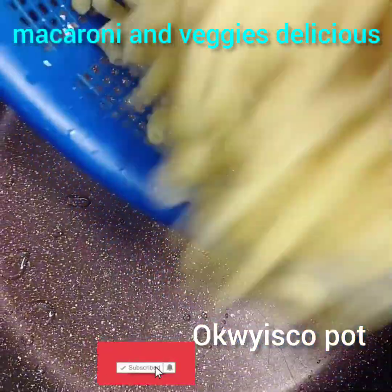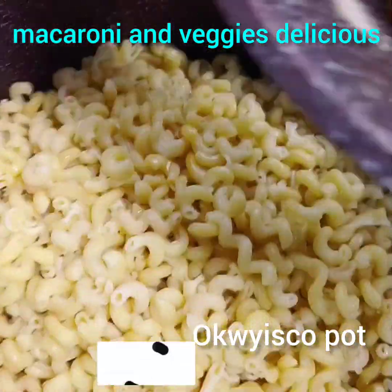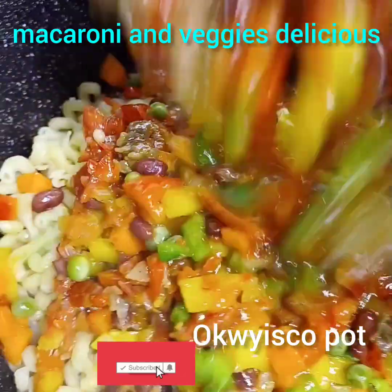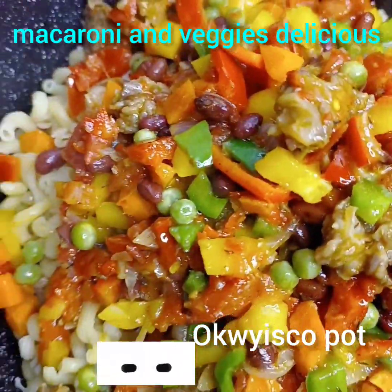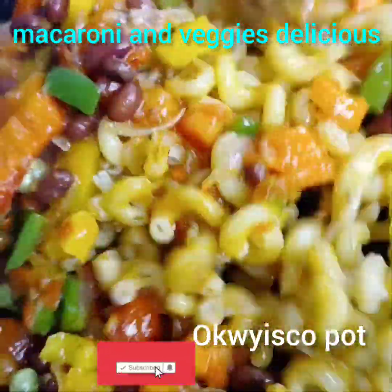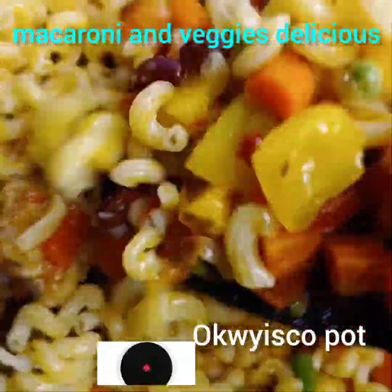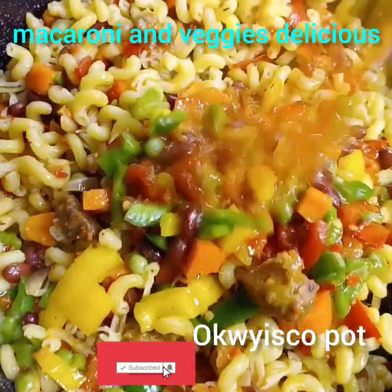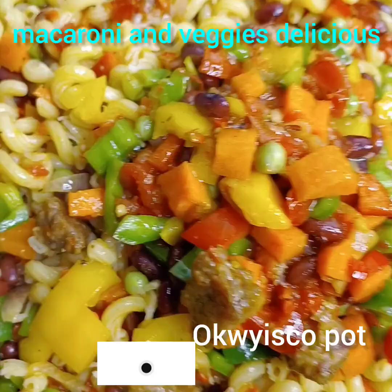I will stir. This is my parboiled macaroni — I'll add it in another pot, then introduce my veggies. My goodness! I say you should watch this video to the end; the end will shock you, my darling. Some people say they don't like macaroni, but darling, prepare your macaroni like this and you're gonna love it. I know the whole family will love it.